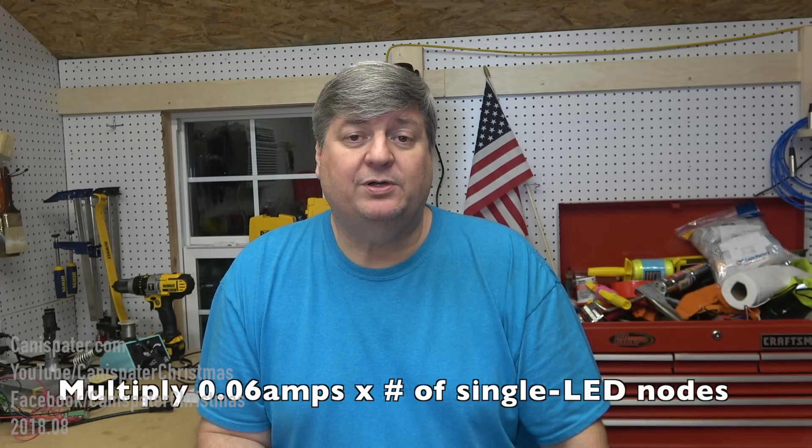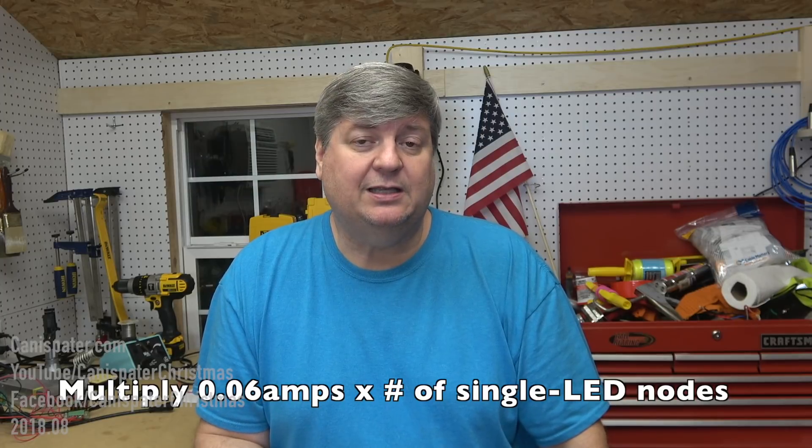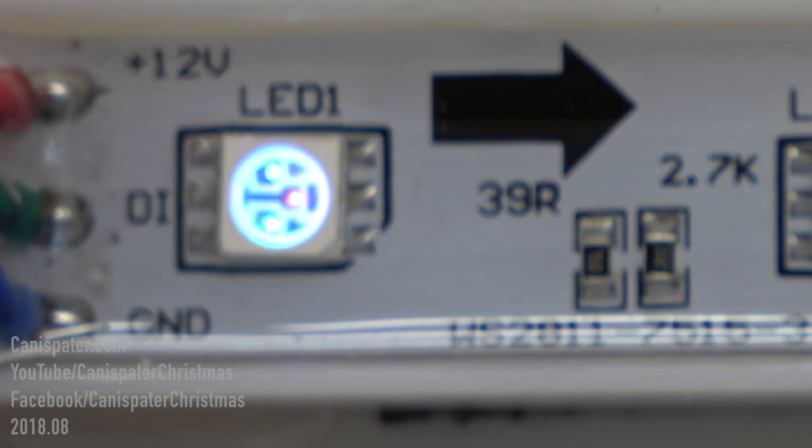So how do you know how many pixels a power supply can handle? The ballpark method is to multiply 0.06 amps times the number of pixels if you have single LED nodes. The general recommendation is to stay under 85% of the maximum capacity of the power supply. So if you have a 30-amp power supply, stay under 25.5 amps. That is for all white at 100% brightness because all three LEDs are pulling maximum current, about 20 milliamps each. So 100 pixels is 6 amps. I live in a residential area and run my brightness at 30%, so my multiplier is 0.02 amps — 100 pixels is 2 amps. Check with the manufacturer for current draw specifications or just measure the current draw yourself.